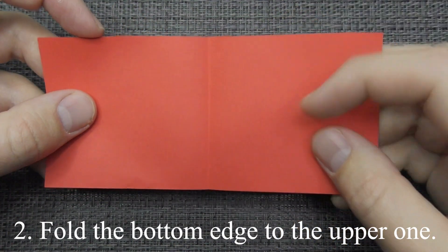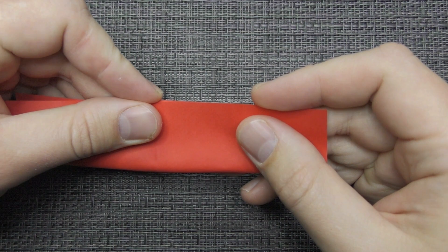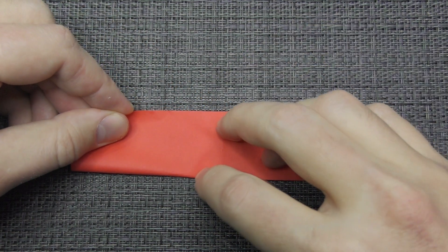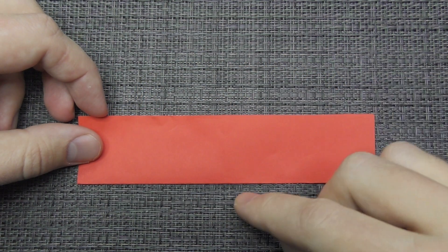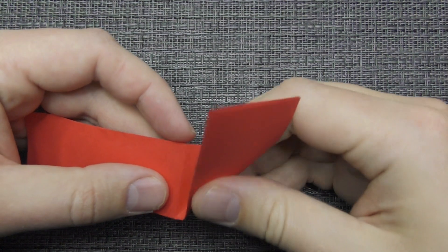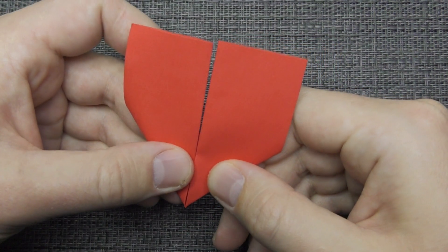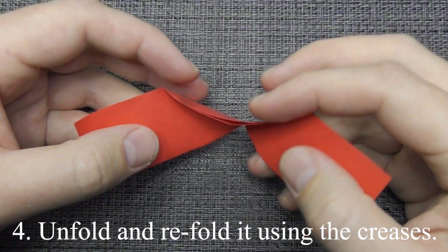Fold the bottom edge to the upper one. Fold the bottom edges to the center line. Unfold and refold it using the creases.